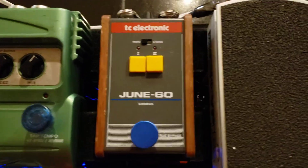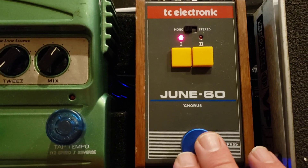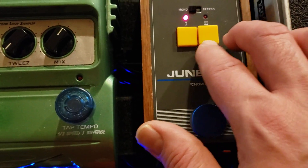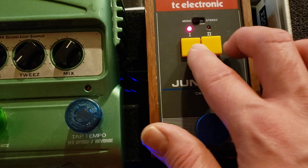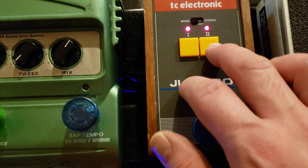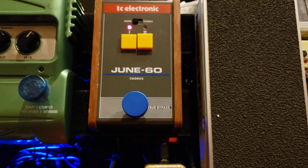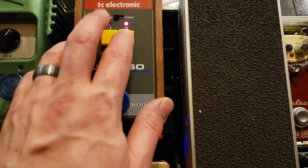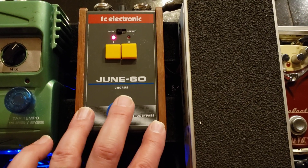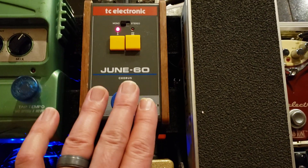From the volume pedal, it goes to the Juno 60 — this is a very inexpensive chorus by TC Electronic. It's based on the Roland Juno 60 synthesizer chorus circuit, which just has two buttons. On the Juno 60 you can use one or both. I only like one, and I like the buttons instead of knobs because I always have a hard time setting a chorus pedal — I don't know what depth or speed, it's just option paralysis every time. This makes it really easy. It's a great-sounding chorus, and you'll always need chorus at some point. I'm glad to have this unique one that's also inexpensive.